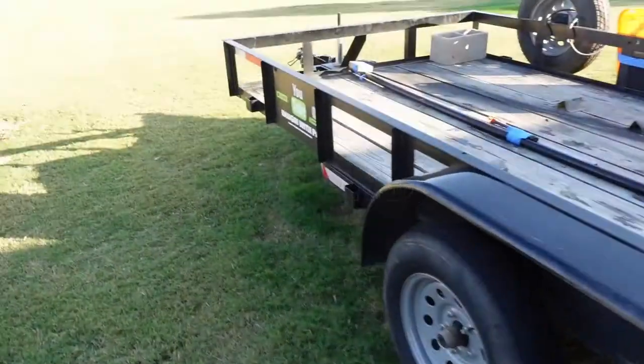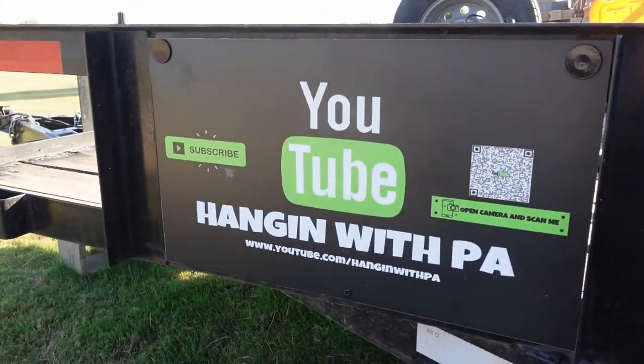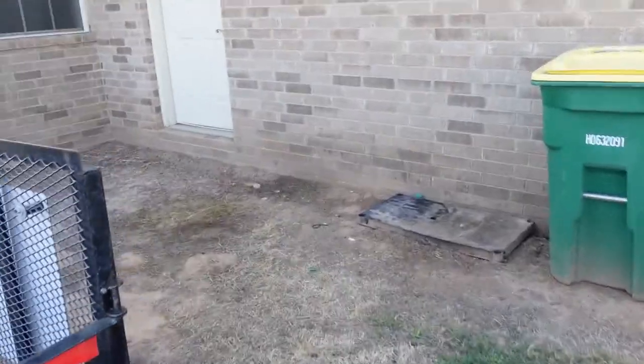I loved the sign so much that I had Arrow Signs print me up two smaller ones as well — one on each side of the trailer. They're basically the same design, just smaller. These also match what my business card looks like.